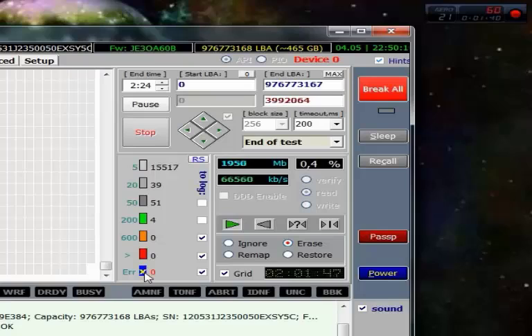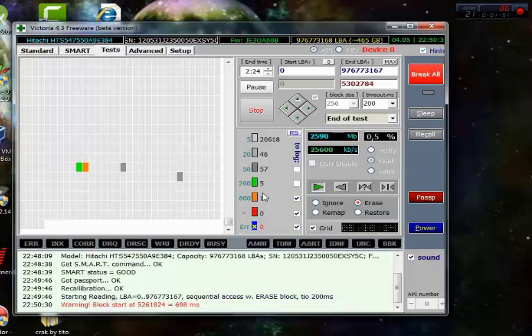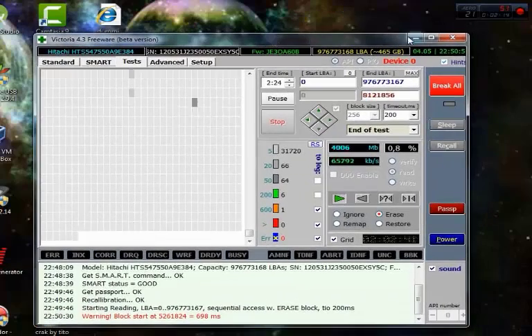When the program finds orange, red, or blue sectors — red and blue are worse than orange — for orange sectors the program can try to recuperate and repair those sectors. This work can take one or two hours.